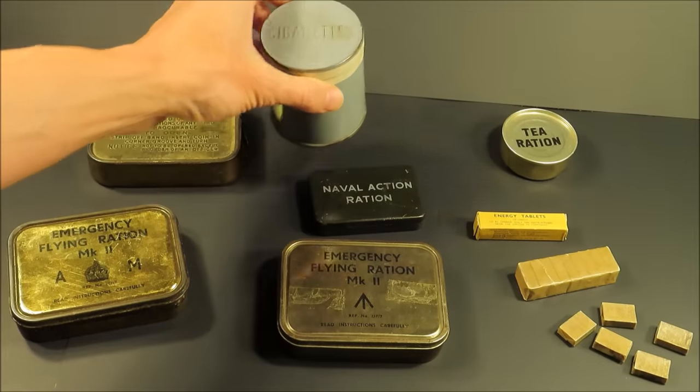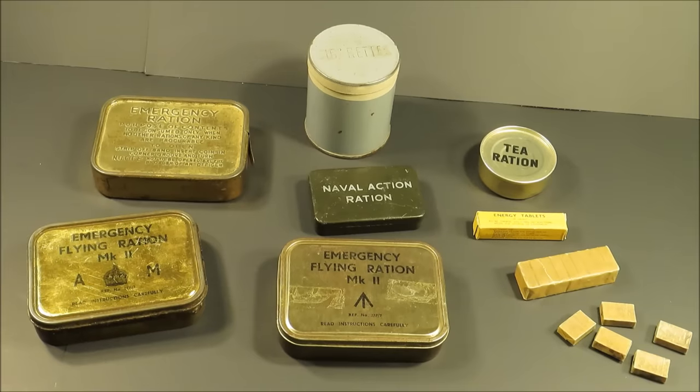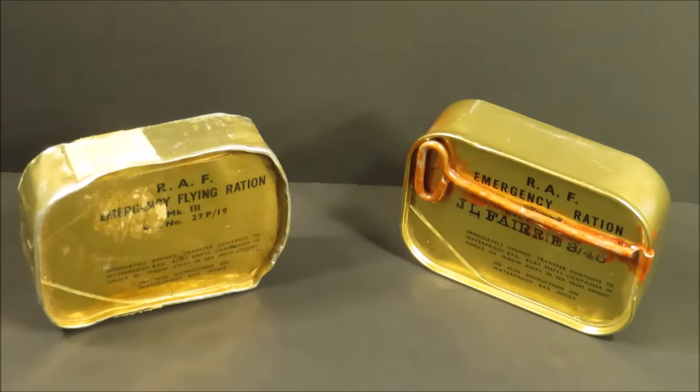These came out of a Compo Ration — Composition Ration — it's like a 10-in-1, a 10-man 24-hour ration. This is just a little extra bit I wanted to show before I start the main video, which I pre-filmed about two years ago. We're going to be checking out two different emergency rations used by the British Royal Air Force during World War II.